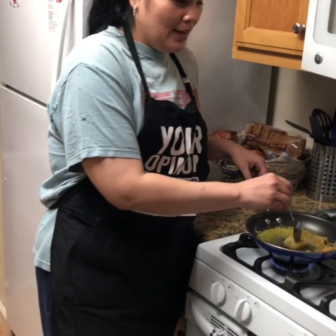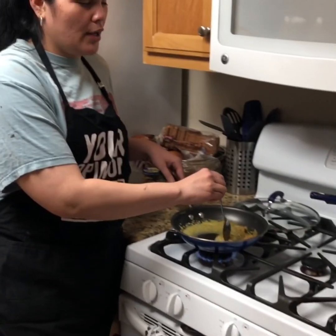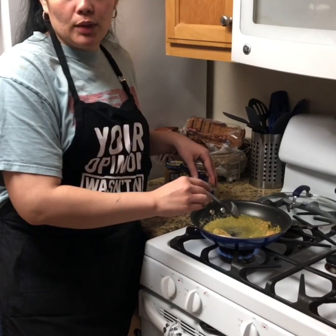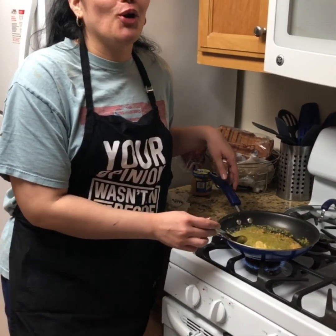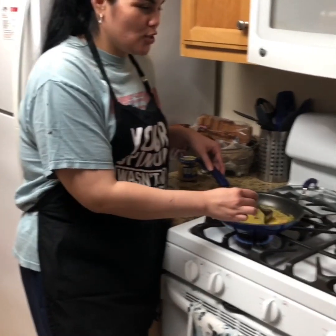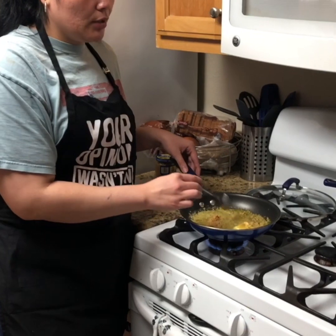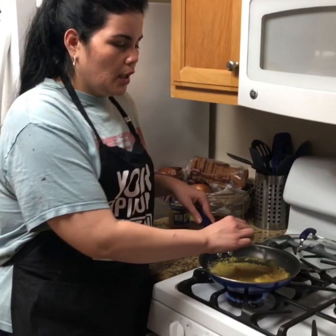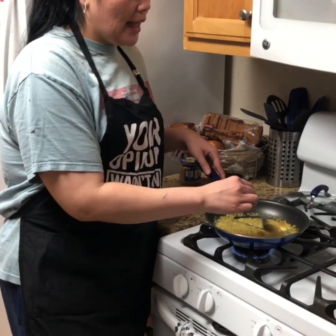She didn't even eat that day though. My stepmom gave her some soup and she was good before we even got there. Then last Saturday one of my best friends came down with her daughters and we had Boiling Crab — I got mild and Chris got no spice. She didn't want that either. She threw the whole corn cob, it was so funny. Chris was so mad — he hates when she wastes food, it breaks his heart.